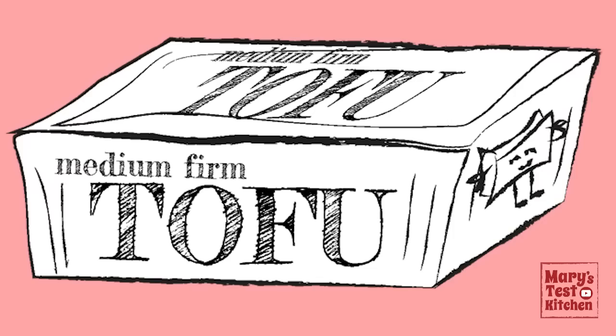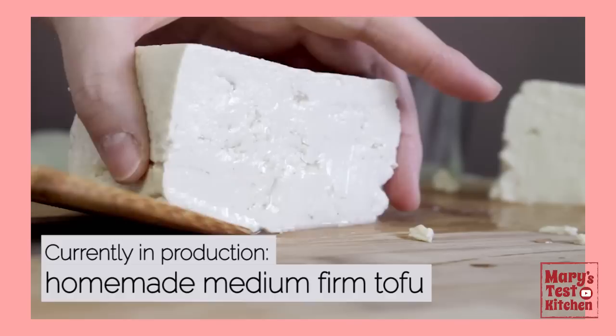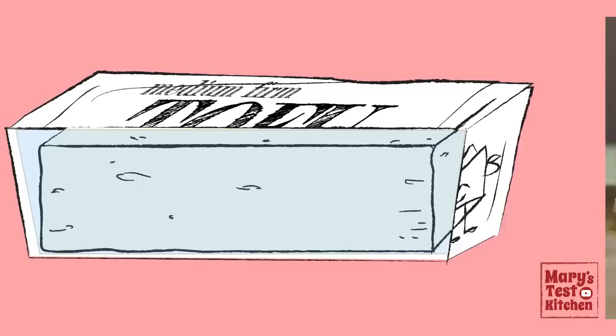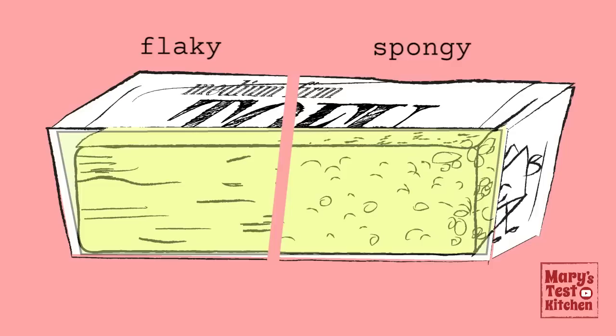As it freezes, the water turns to ice which creates layers within. This gives our tofu a flaky, shreddable, chicken-like delicate texture. However, even when labeled medium firm, some kinds are just slightly too firm, as there's no global standard and every brand is a little different. When the density doesn't allow for horizontal layers to form easily, the water is restricted, and the ice forms into tiny little bubbles, and the tofu turns out spongy when thawed. If yours ends up that way, you only have to freeze one time, not two. You won't get the incredible shreddable texture, but you'll still be able to make this recipe and it will still be good — just not as visually impressive.